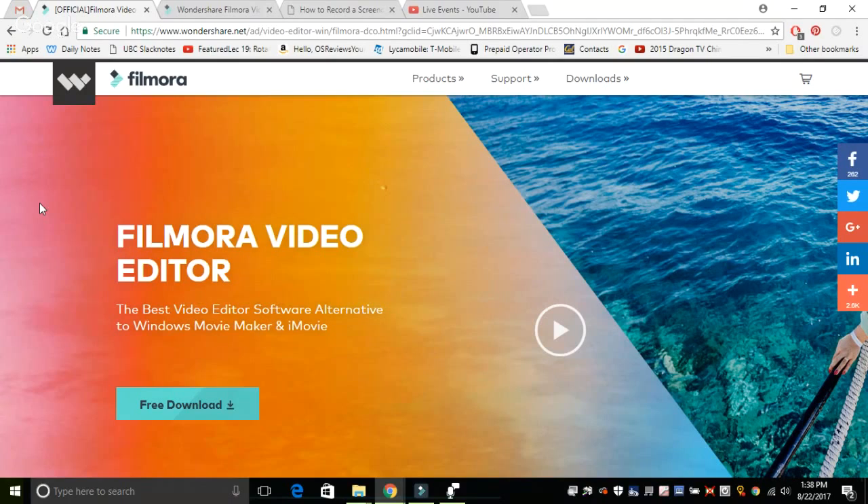So why would you want to consider Filmora? First of all, it's a very simple software. And secondly, YouTube's built-in video editor tool is going away on December 30th. So if you are still using that to edit very quick videos, you'll no longer have access to it. If you are looking for another straightforward video editing tool, this might be a good option as we head into 2017 and 2018.